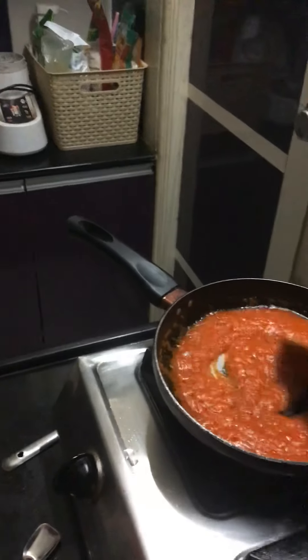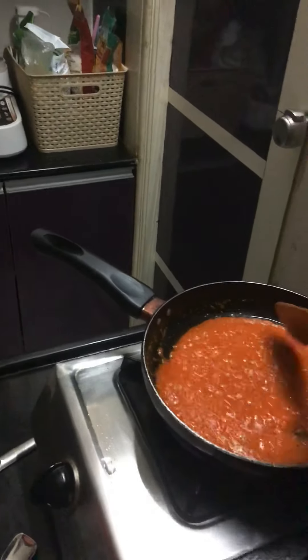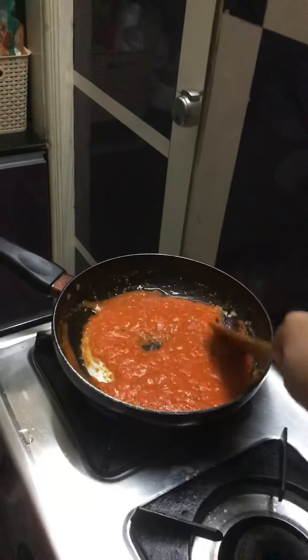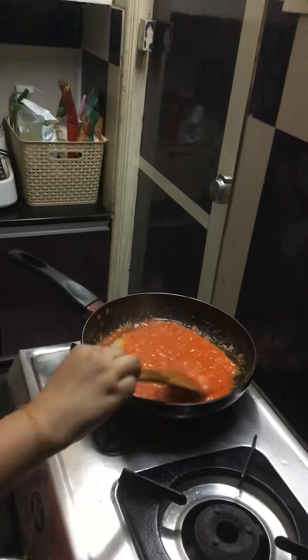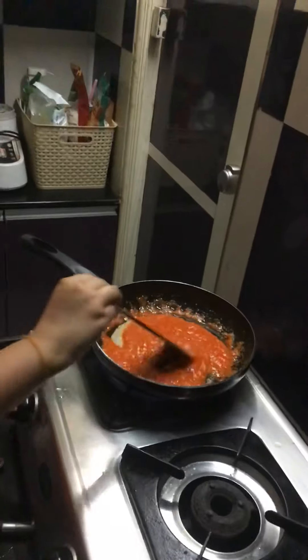My mother is just helping me. Now see, it is a bit thick, right? Just 5 more minutes and it's going to be fully thick, and I'm going to increase the heat again.